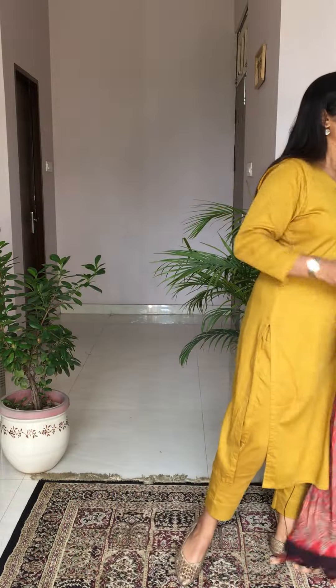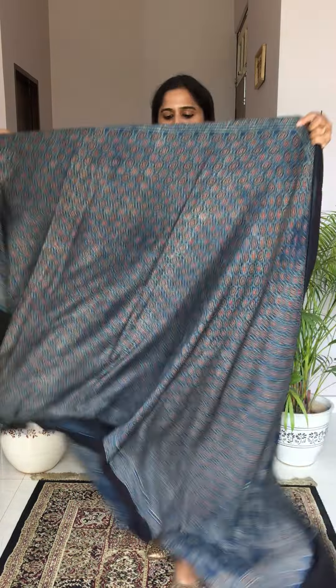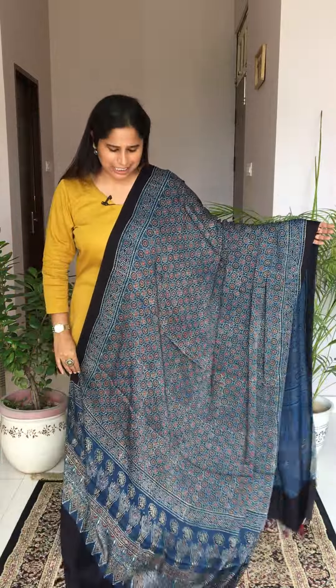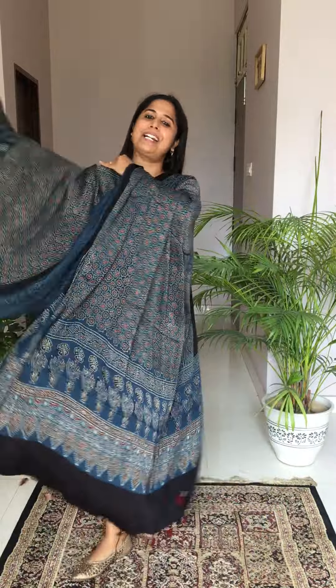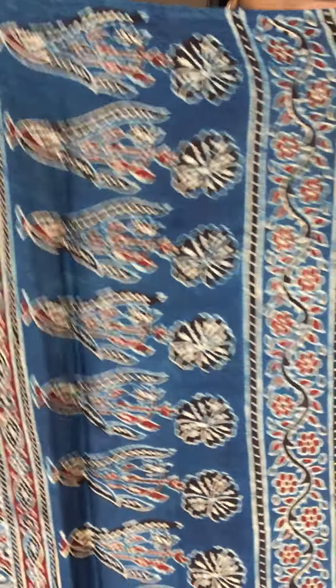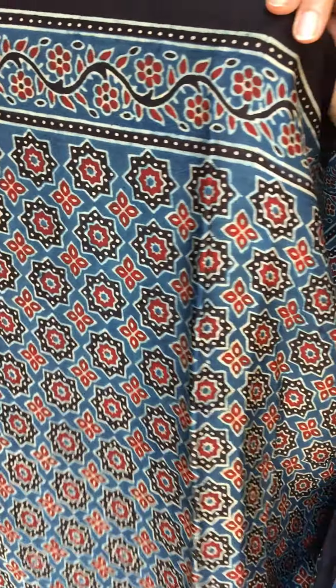Moving to the next option: another indigo dupatta — very pretty, with small butas here and there and a very nice daman portion. This is how the daman looks — you can see very nice motifs, a stock motif is there, and throughout the entire dupatta you will get small butas. It's a very good match with the mustard fabric.